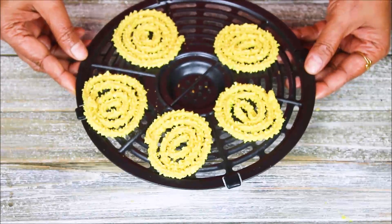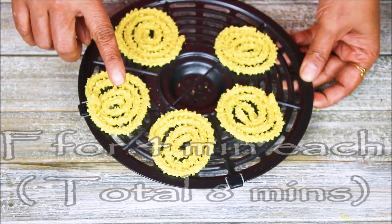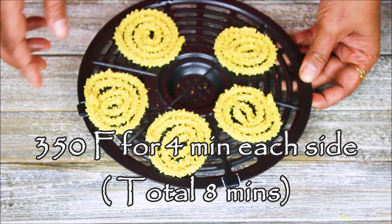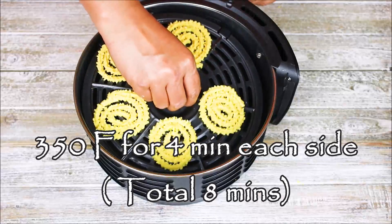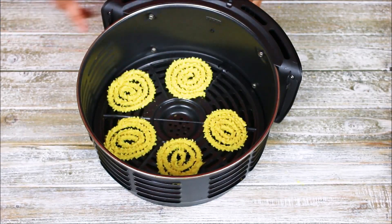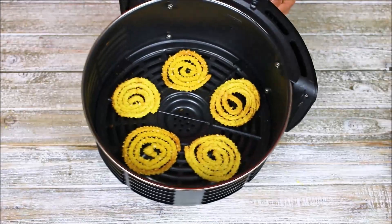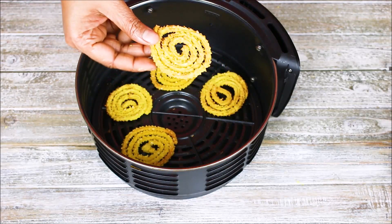Now I am going to put this plate into the air fryer and fry for 4 minutes on one side, then flip it and fry again for 4 minutes. I am just going to put this inside and start frying. Here is the result from the air fryer — as you can see the chakri is nicely done.